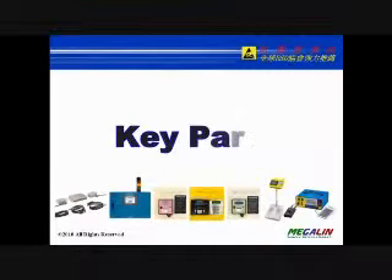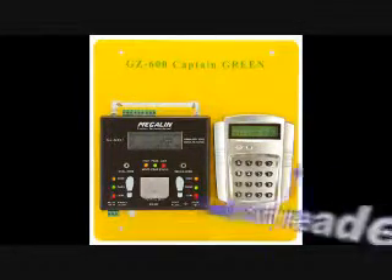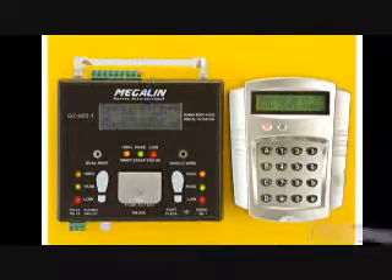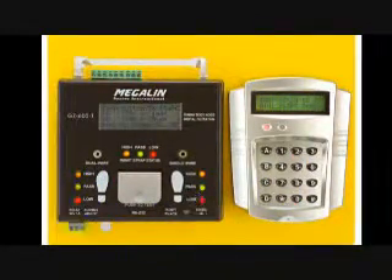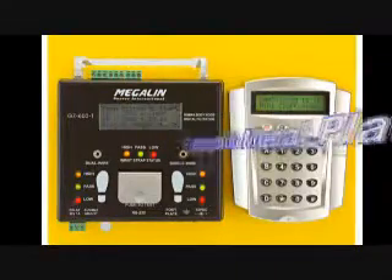The GZ600 Defensive ESD Network System includes two key parts: the ESD Tester and Proximity Card Reader. The ESD Tester contains an LCD display, LED indicators, single and dual wrist strap plug jacks, an economic metal plane, and connection jacks. It can be installed wall-mounted or with a test stand.